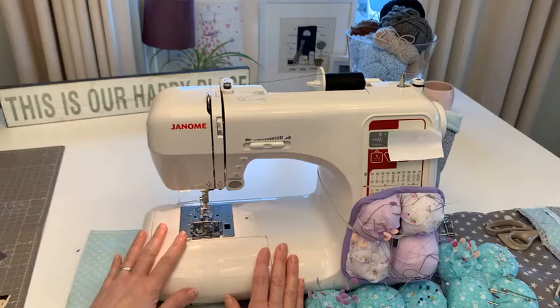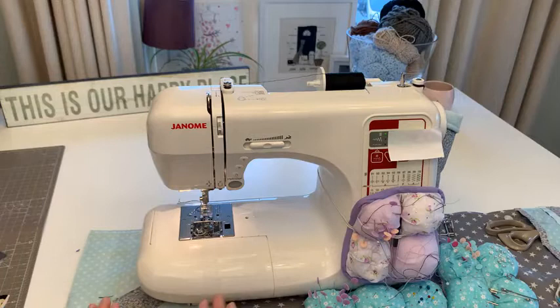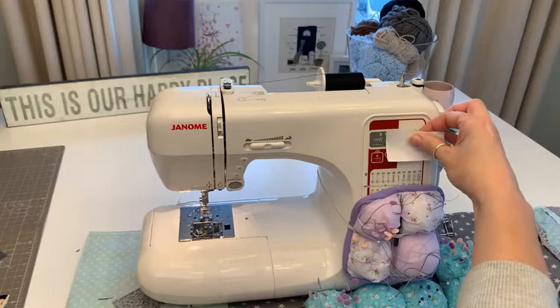I've got black thread in the top and black bobbin thread, because I think that's going to be perfect - it didn't show through the lines on my sample piece. Remember to have your iron ready when you're doing this. We're going to use our default stitch to attach the strips.